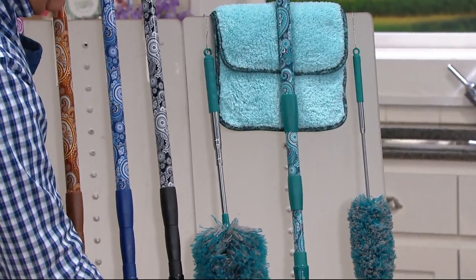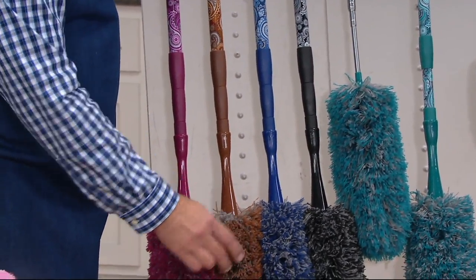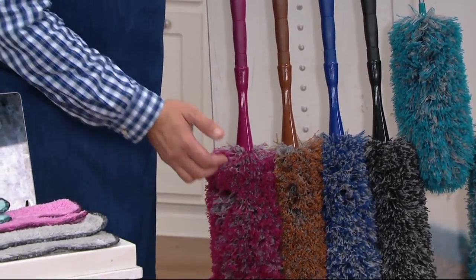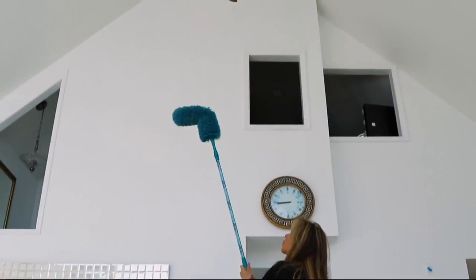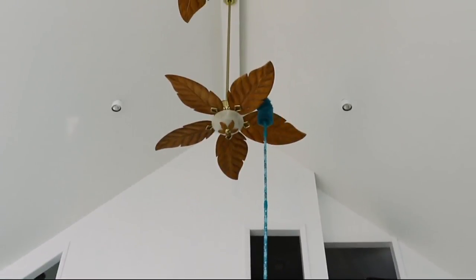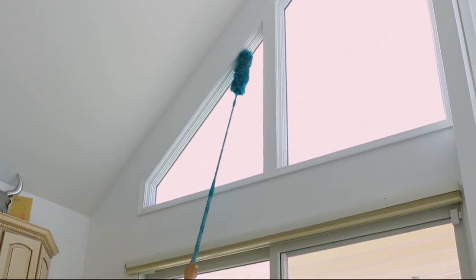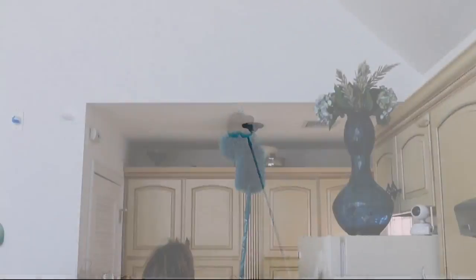Here's everything you're getting. Teal is the most popular color. Here is black, blue, copper, and if you want magenta, fewer than 800 remaining. Every item on air and online until 2:59 p.m. Eastern is four pay or better — including this one. Four easy payments of $6.62. And did you notice the free shipping and handling?